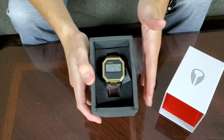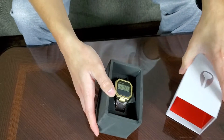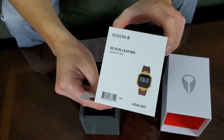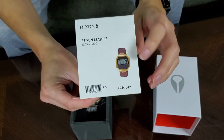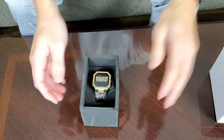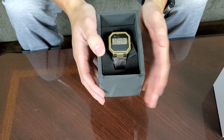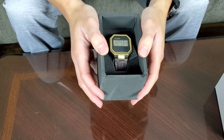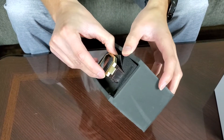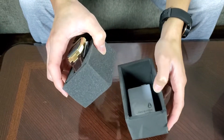Here it is — this is the review on the Nixon Rerun Leather watch. This specific one is the Rerun Leather Brown Croc. There's a product code on the packaging. The retail price was $125, but I purchased it on Black Friday at a discount — I think I ended up paying around $103 after shipping and taxes.